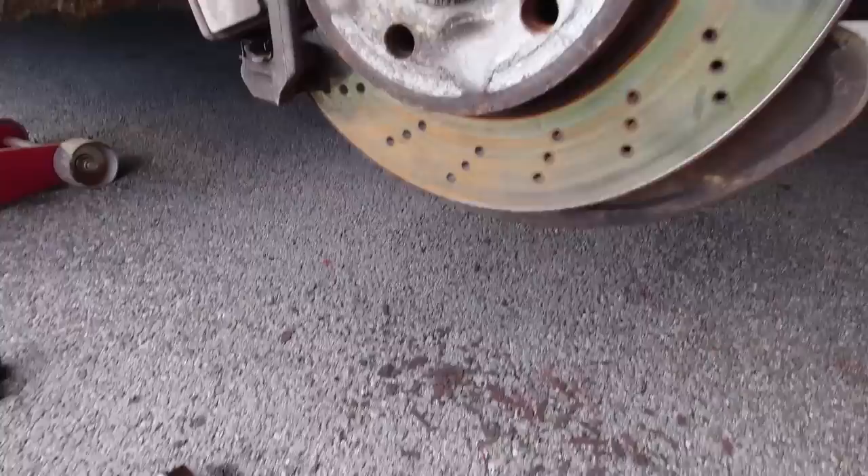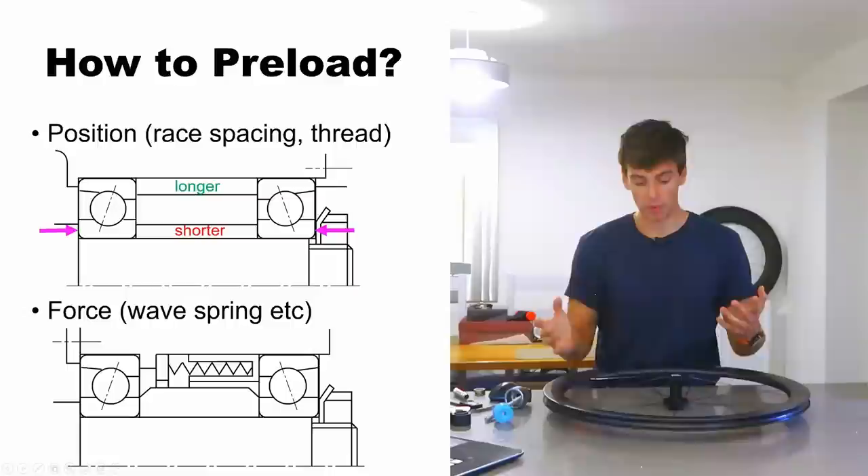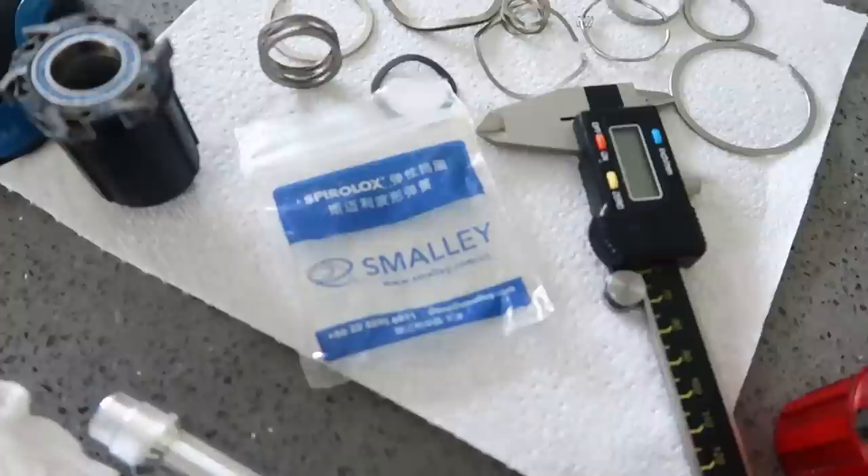Here's another example of preload by position — this is my wheel bearing on my car with a lot of German rust underneath, and I'm just nipping it up. This is a threaded adjuster to clamp the bearings by position. A much easier and more forgiving way to do it in terms of production would be to use a wave spring.